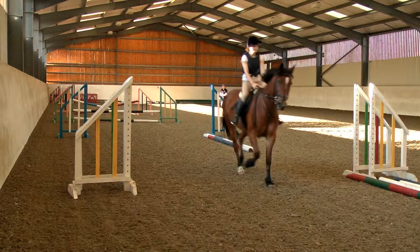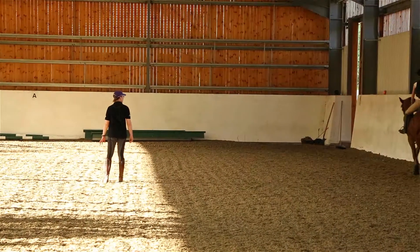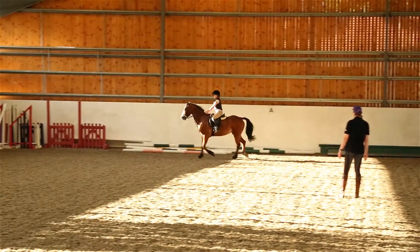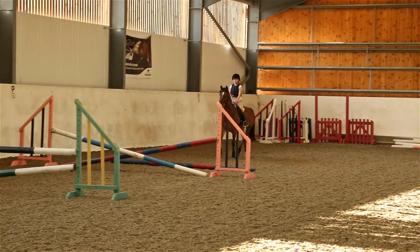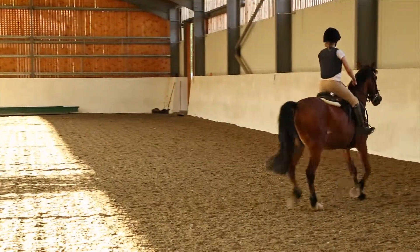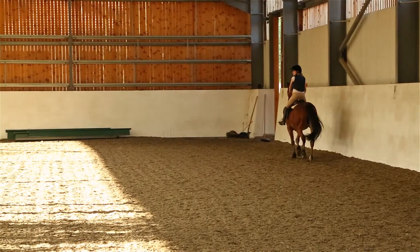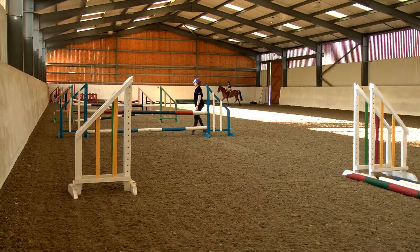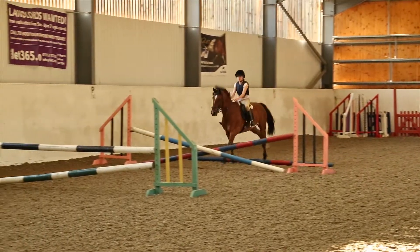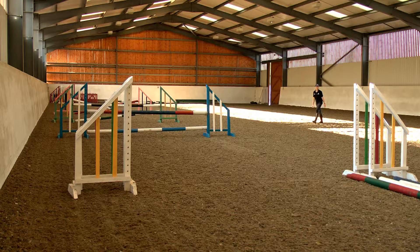Good girl, well done. Your job is just to ride the straight line, maintain the rhythm, make sure he's going forward enough, make sure you allow, and then get him back right after the jump. Good girl, the same rhythm — fold, allow, sit up and back. Great, lovely, good girl, well done. Keep in your mind how you want to ride it — you know the rhythm, you know the line. Maintain the rhythm, keep your leg there, hands are still — allow, allow, allow. Lovely, really nice Katie, that's super. Make a big fuss of him.